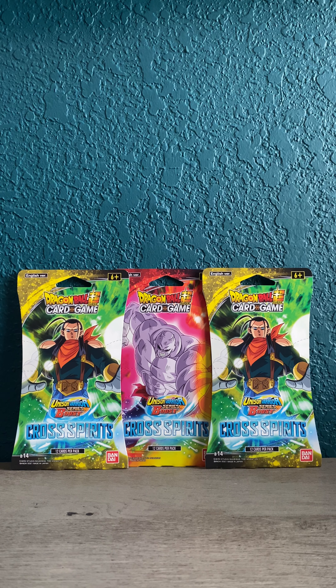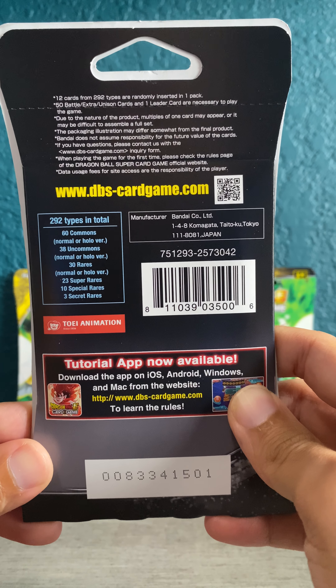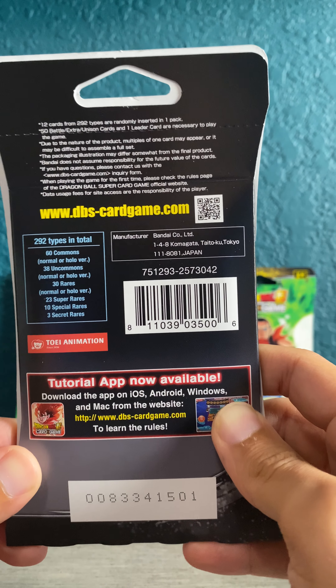What is up everybody, Pop Sneaks here again with another rip on the new Dragon Ball Super card game, series Cross Spirits. This comes out of the Union Warrior boost series — new product I saw for the first time at Target this morning after striking out on some sports cards, so this was a consolation prize. I'm definitely getting more into Dragon Ball Z now; I got a lot of the last series, the Supreme Warrior series, which is really cool.